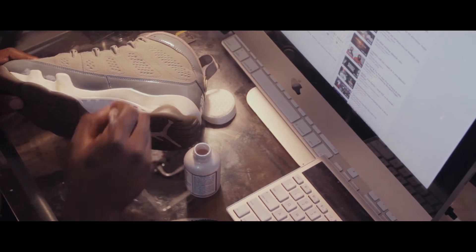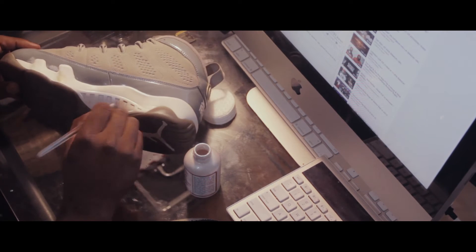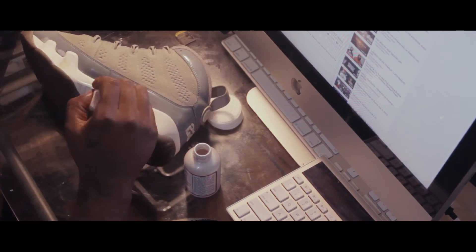It eliminates the brush strokes at the end. So you wanna do like one pattern one way, the next layer another way. And just keep building up in that pattern to eliminate those brush strokes.